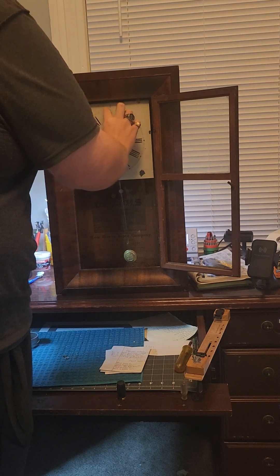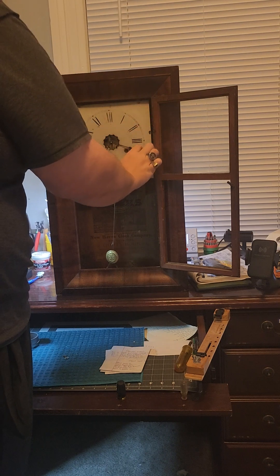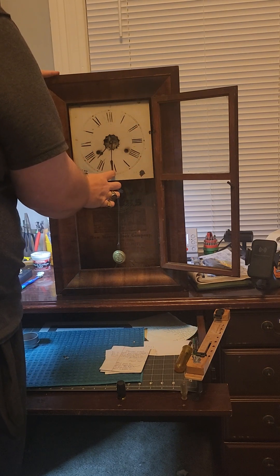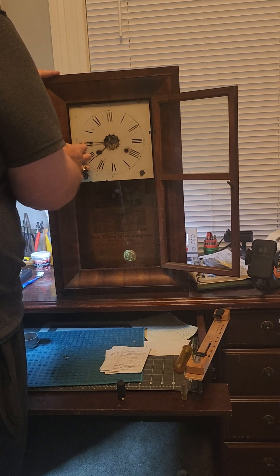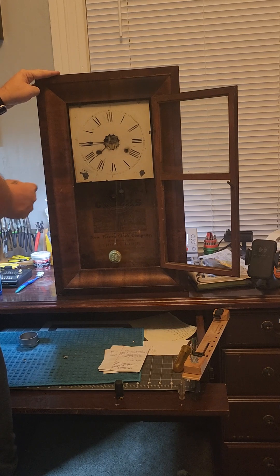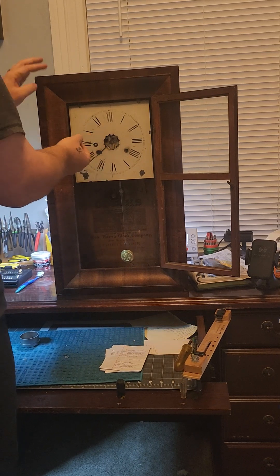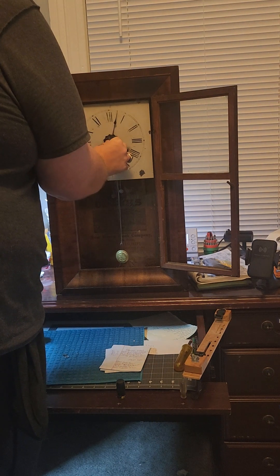Now before I do anything else I'm going to test it, so I'm going to rotate it. That would be 7:30 — and that's off. All right, so we need to adjust that a little bit, so we'll place this here.